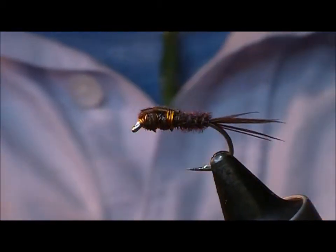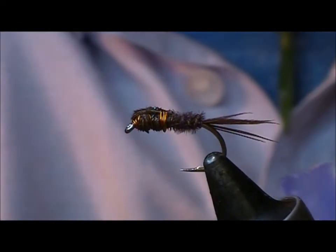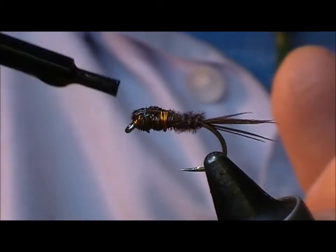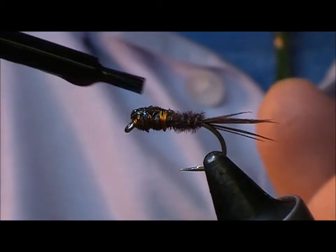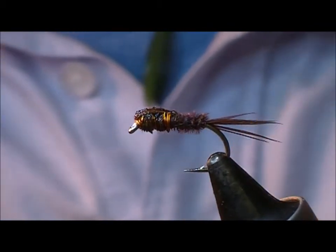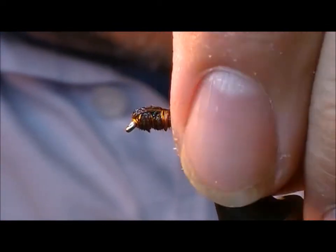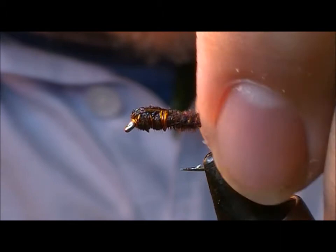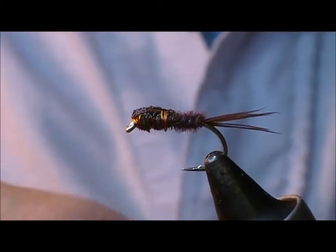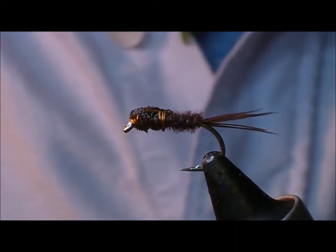Now if you want to make that a little bit more secure, you can just touch your wraps with varnish or with superglue. And if you really want it secure, just a little bit of superglue or varnish into that thorax cover. Then we have one of the first nymphs, and no doubt one of the most famous of all trout flies — Frank Sawyer's Pheasant Tail Nymph.